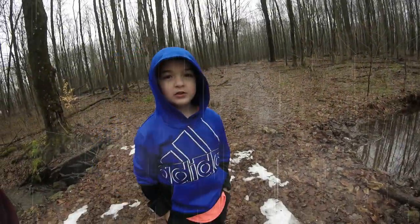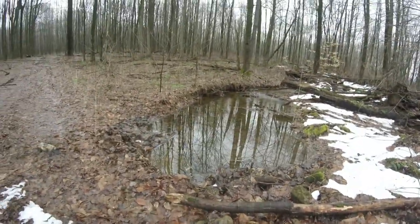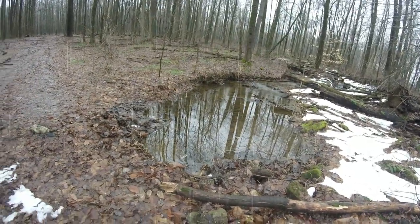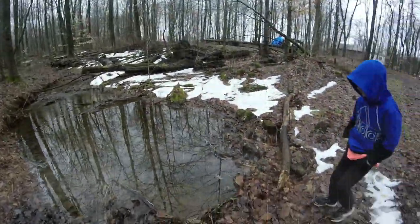Hey guys, this is Derek with LJ. One of the things I'm going to be touching on is water. I'm sure you've probably seen this before, but we're going to go over different ways of collecting water and how to find water.